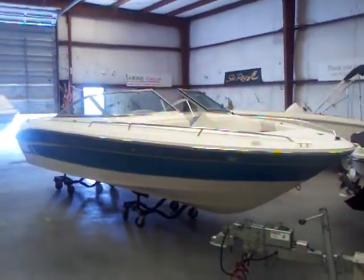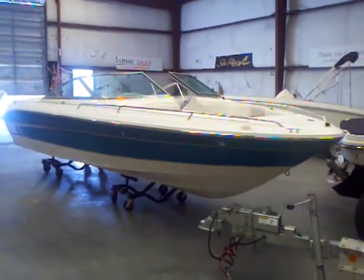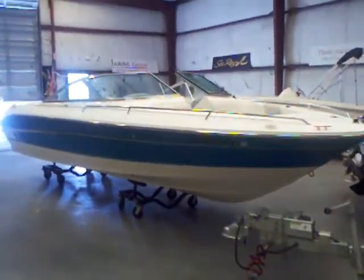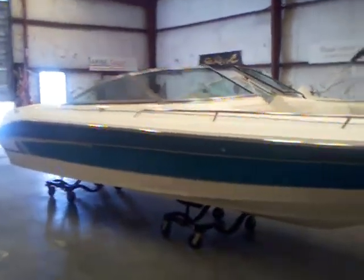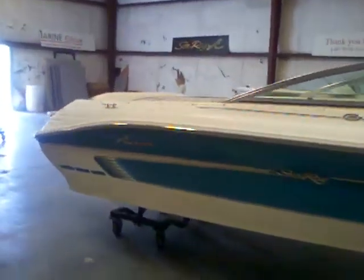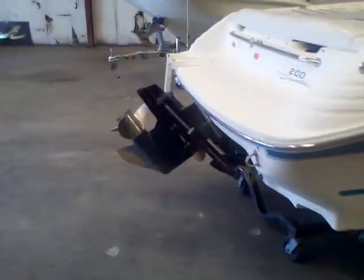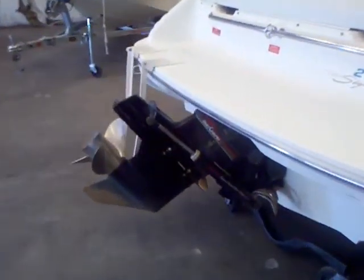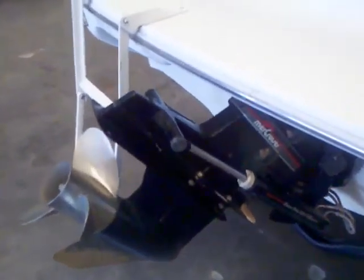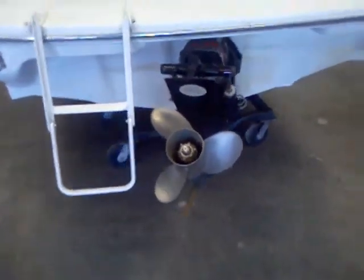This boat's in fantastic shape inside and out. The exterior is a teal green — it could probably use a buff, but other than that, this boat is ready to go. I picked it up on the guy's dock earlier yesterday afternoon, ran about 20 minutes back from Emerald Point here to the marina. The boat ran great, trimmed up, hit about 50 miles an hour with the 5.7 Mercruiser with the alpha drive. Drive's in good shape.